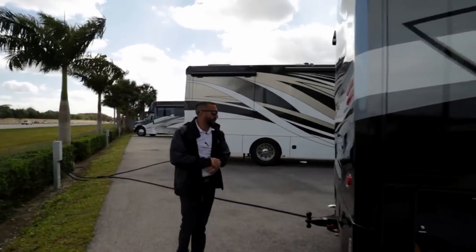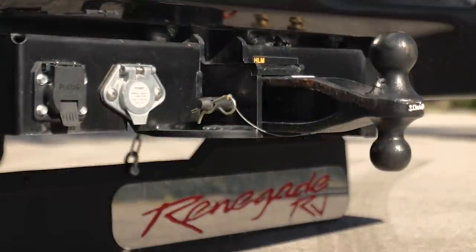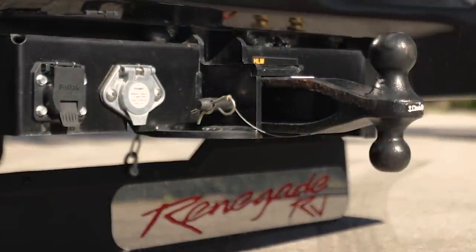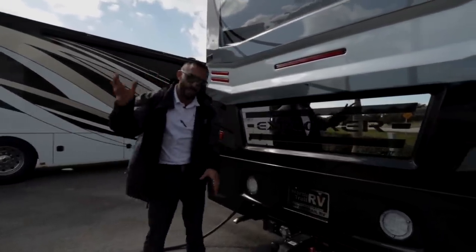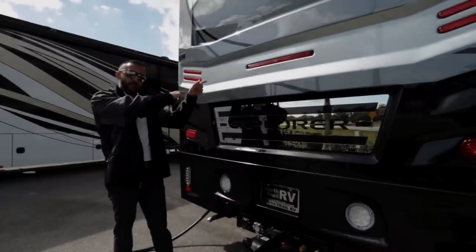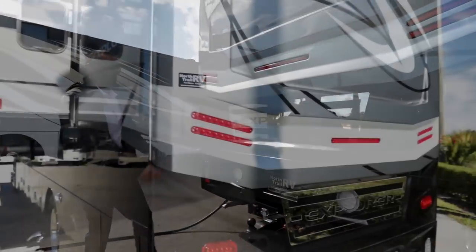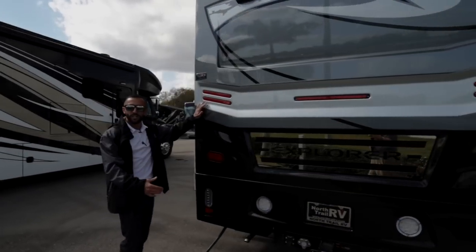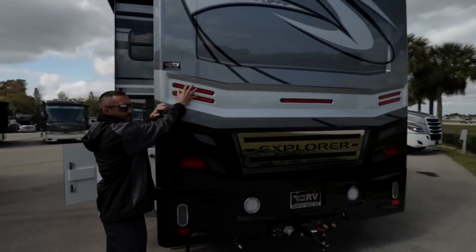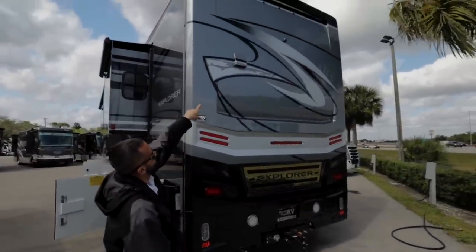As we move along the back, Renegade did a really nice job putting the Explorer branding on the back so you know exactly what you're following behind. You have a 20,000-pound hitch and a seven-way connector for plugging in trailers. This right here is designed so that when you have a trailer on the back with a camera on it, you can plug it in here to view the camera on the front screen inside the coach. You also have your airline hookups, reverse lights, and utility lights — so when you're pulling a car behind you, people can see you're stopping. Rear camera's there and then dryer vent.